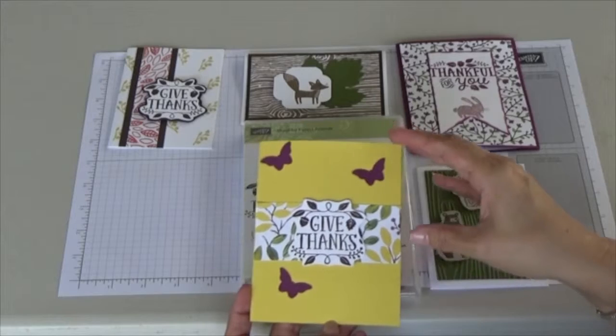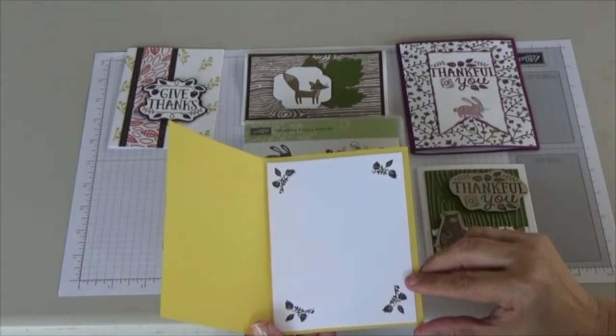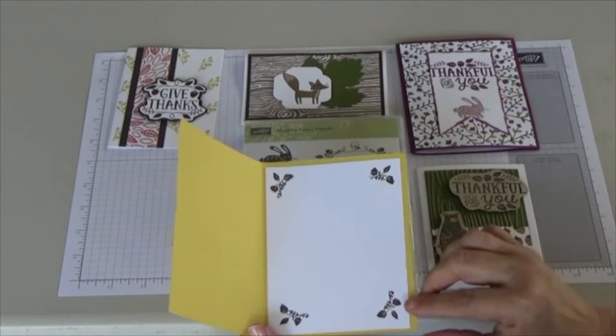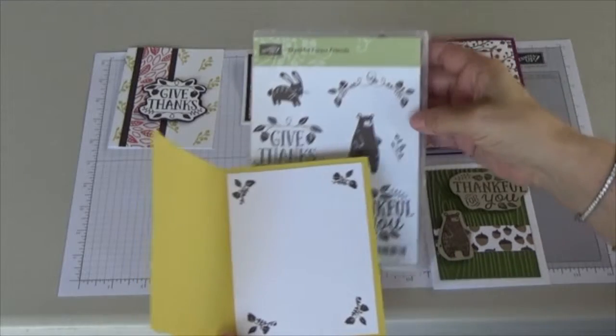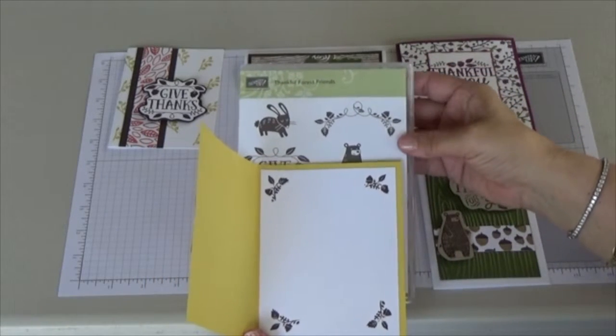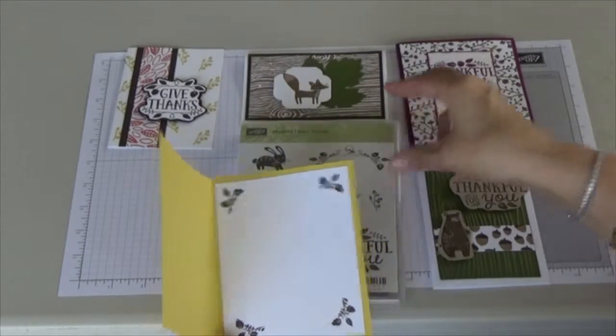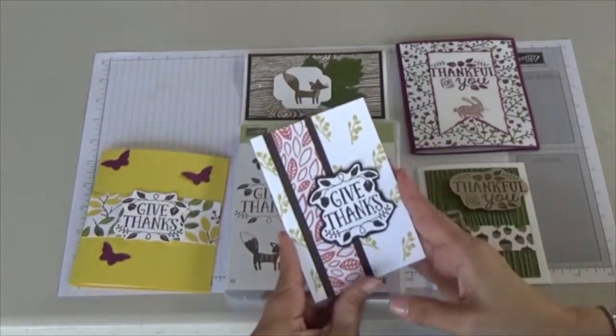You will stamp this onto white paper and then freehand cut the greeting out. Inside you will also receive white paper so you're able to write your message. On these corner stamps, what I did was I only colored in part of the stamp and just stamped it on each corner.